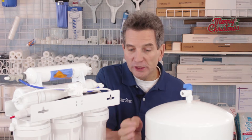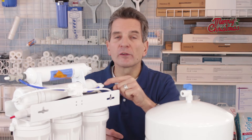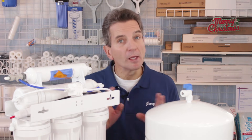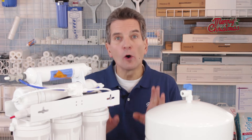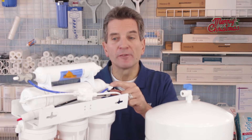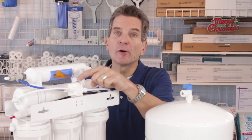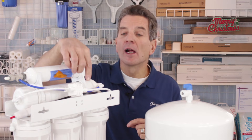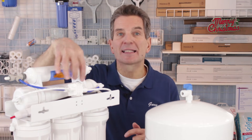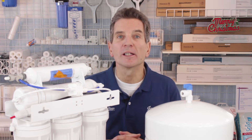If the water is still flowing with the water supply shut off, then what's happening is water is coming from the tank and flowing through the check valve — this check valve needs to be replaced. If, however, there is no water flowing at this point, that means the check valve is working fine and it's the ASO that needs to be replaced. When you replace the ASO, be very careful to reconnect the hoses in exactly the same order as they are for it to work properly.